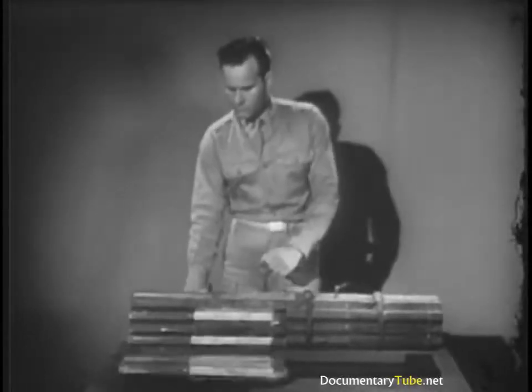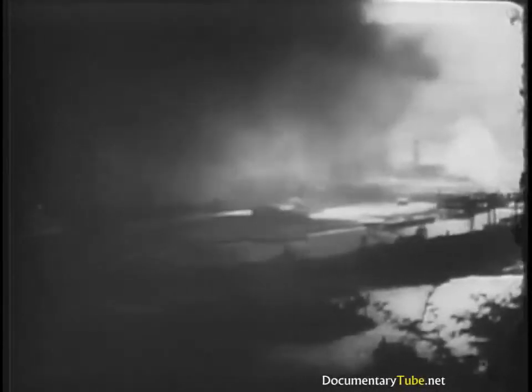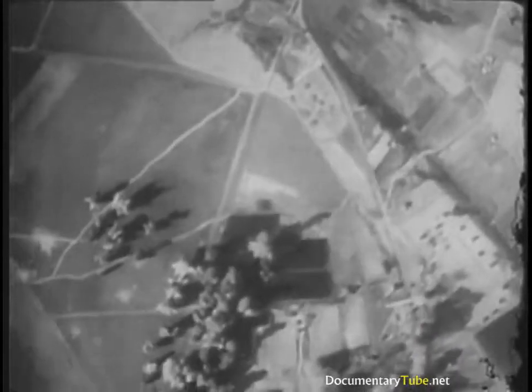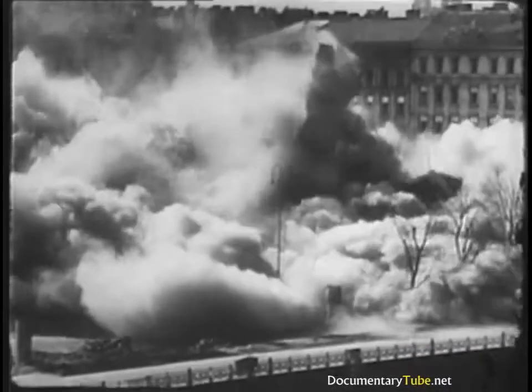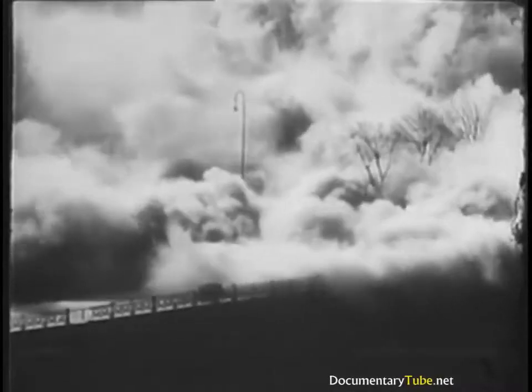Finally, by using incendiary projectiles or bomb clusters, we can start fires to cause great damage in a city, or in a structure or area where large quantities of supplies are stored. Generally speaking, each type of action will be effective against one particular type of target. But a combination will be even more effective, so our projectiles and bombs are usually designed with such a combination in mind.